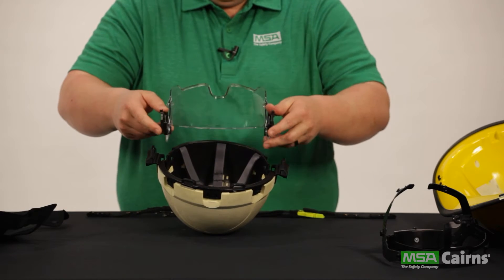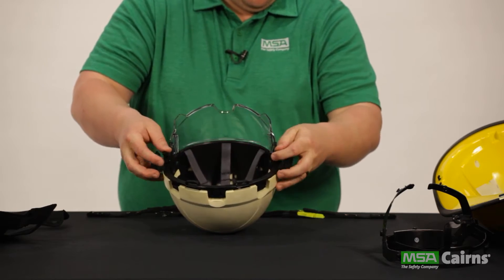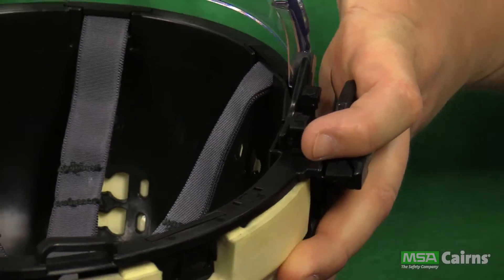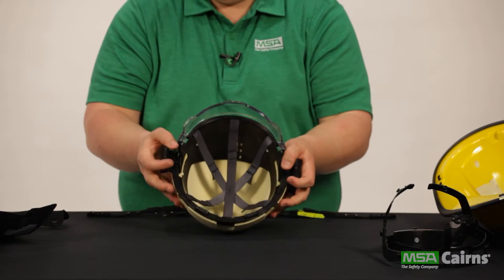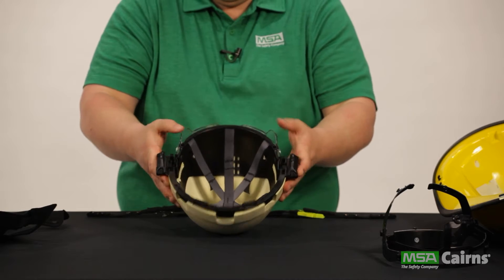Next, if using the retractable defender visor, snap it back into place. Line up the tabs on the end of the visor with the connectors just behind the anchor base system. Push down until it snaps into place, then push the visor up over the impact cap.